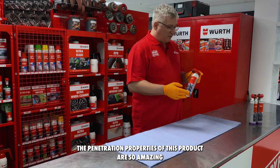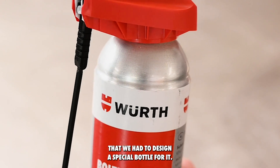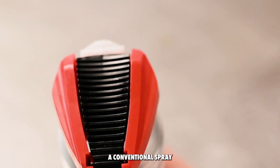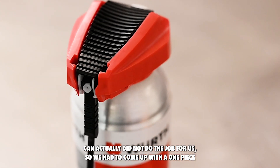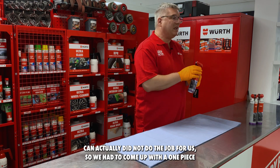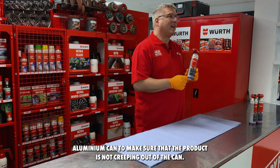The penetration properties of this product are so amazing that we had to design a special bottle for it. A conventional spray can did not do the job for us, so we had to come up with a one-piece aluminium can to make sure that the product is not creeping out of the can.